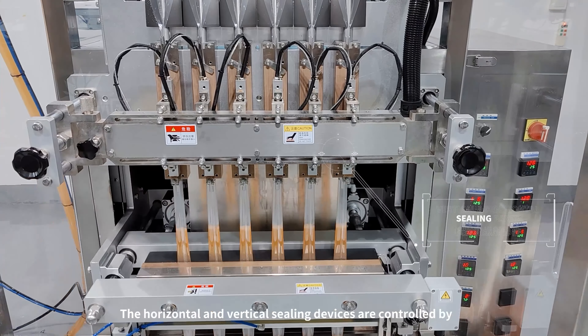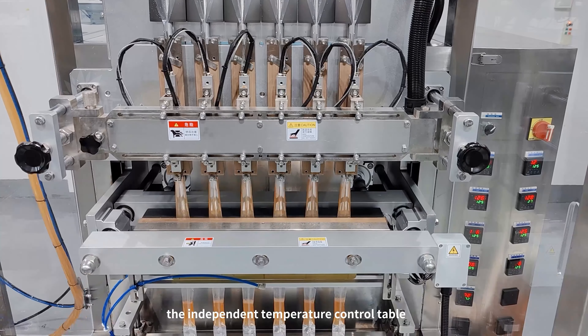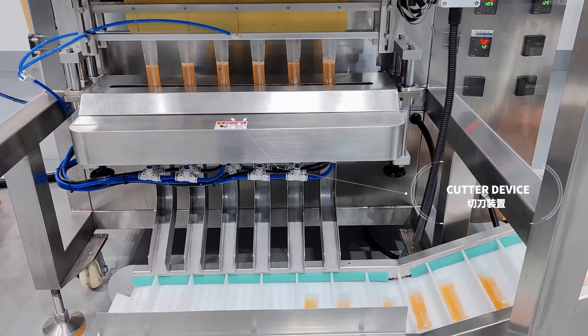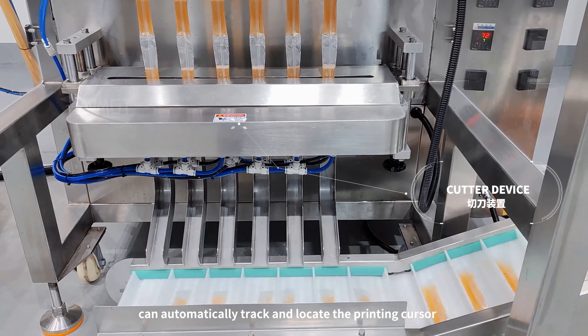The horizontal and vertical sealing devices are controlled by the independent temperature control table to ensure that the bag is beautiful and neat. The high-sensitivity electric eye can automatically track and locate the printing cursor.